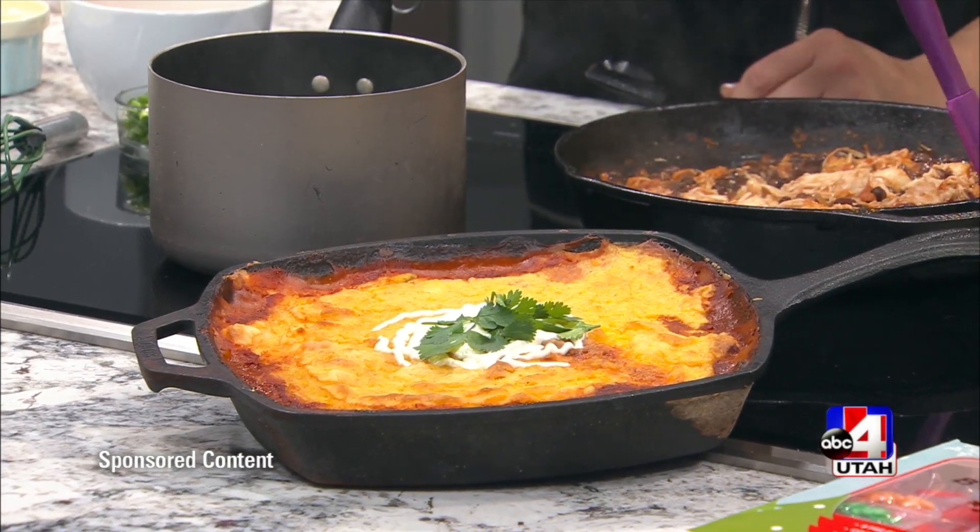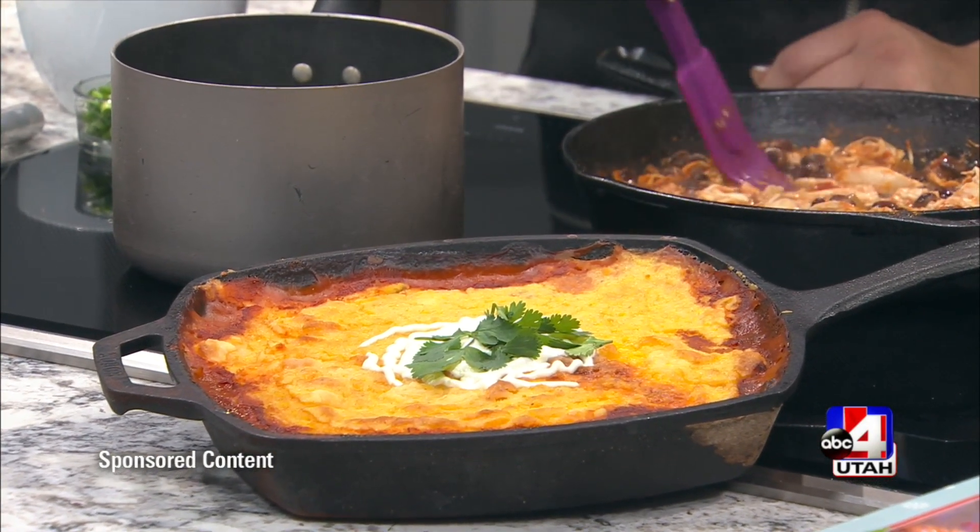What's better than a pot pie or tamales? The two together! Krista Numbers is here to share her recipe for chicken tamale pie. Did you come up with this? I've never heard of this before.